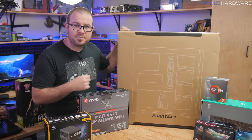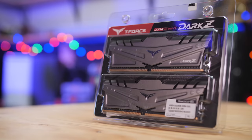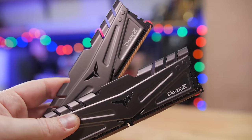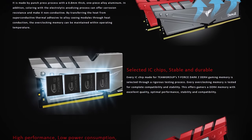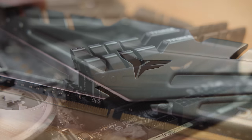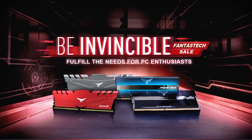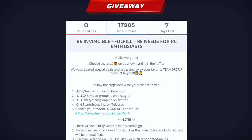I will be doing a build in this case today, so follow along and see how it goes. Team Group's Dark Z series of DDR4 gaming memory features an aggressive yet stylish armored design with high-performance aluminum alloy heat sinks. The Dark Z series uses specially selected high-quality modules to achieve DDR4 speeds up to 3600 with XMP 2.0 support, and kits are available in capacities up to 32GB per DIMM. Click the sponsor link in the description, and if you're in the US, check out their ongoing July giveaway you can still enter this week.